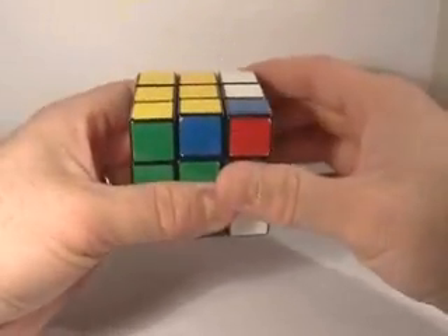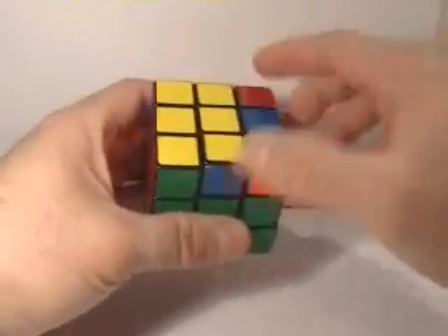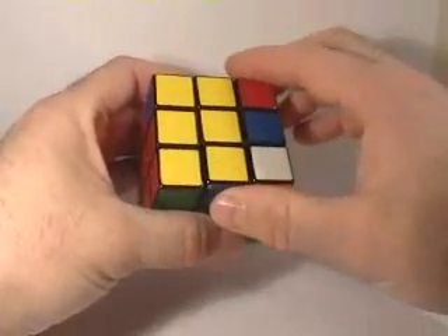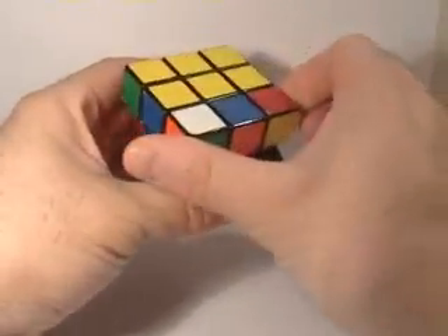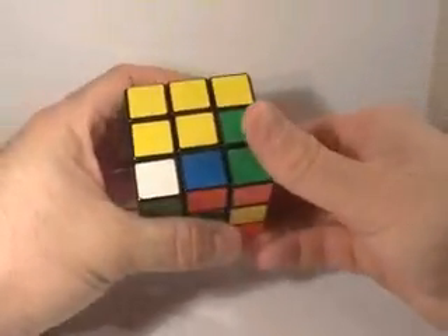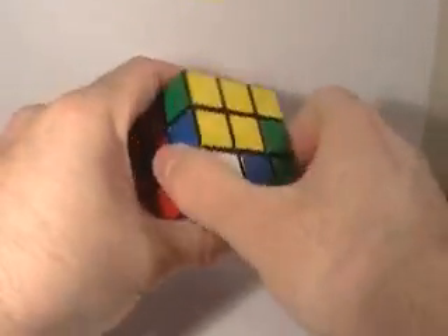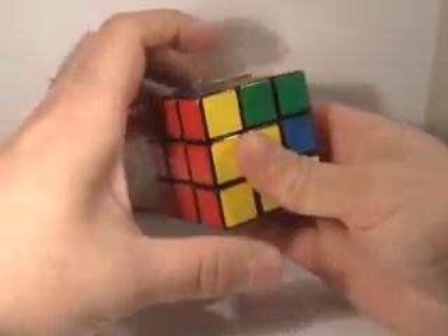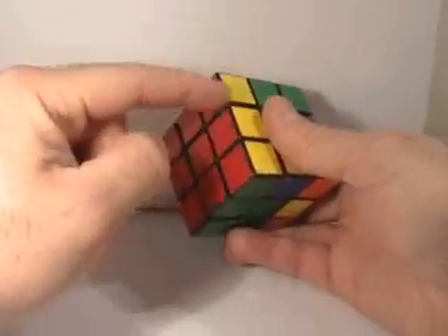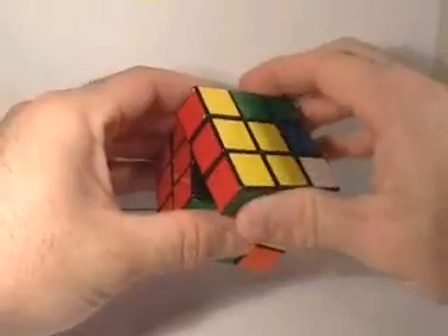Without breaking these two, I want to manipulate these two faces to flip that piece and get the yellow on top. I'm going to turn it over here, then turn the top — notice I'm not breaking this — turn the top this way so I can flip it again, then turn it back to where I just had it. When I reorientate my cube, I notice it flipped right into the proper position. Now I've built this column and all the colors are lined up.